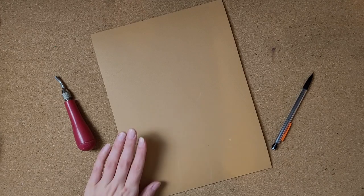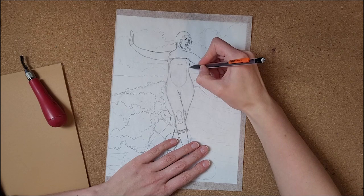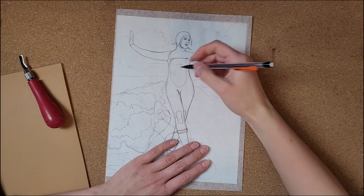Hi! In this video I'm making a new surf themed lino cut carving and printing it, and I'm going to take this opportunity to talk about carving and printing with hard linoleum. It's definitely different than soft cut linoleum, so keep on watching to see me carve and print this one while I ramble on about the process.